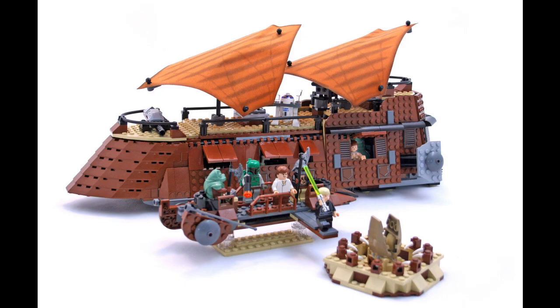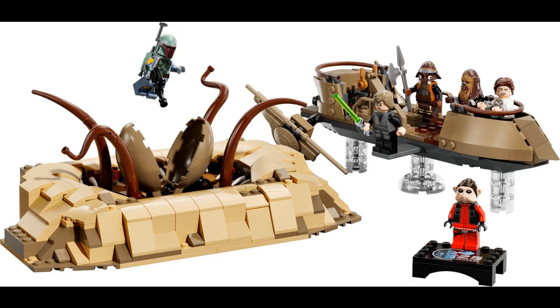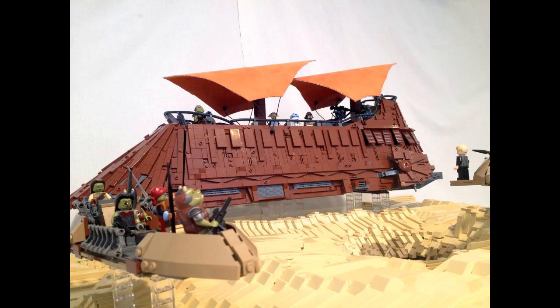Here's what I think LEGO should have done: keep the price at $500, but add in the skiff and include Luke, Han, Chewie, Lando in disguise, and Boba Fett. Then have the gift with purchase be the sarlacc pit. Now, I know people are going to say they already just released a sarlacc with skiff set, but what I'm proposing is cancel that set — meaning they shouldn't have made that set to begin with because it's overpriced and it sucks — and LEGO can just lump in that skiff design and those figures with this barge, and have a sarlacc pit gift with purchase.